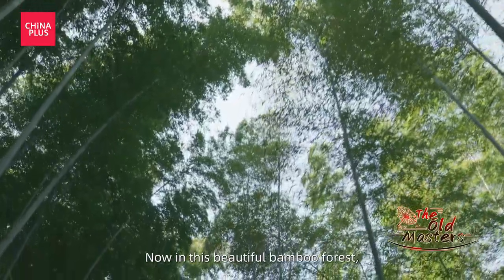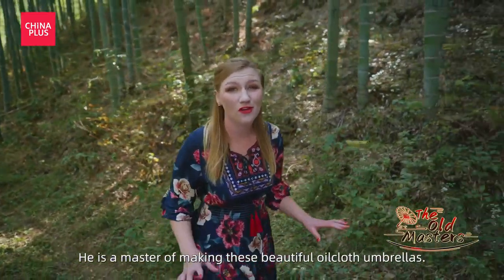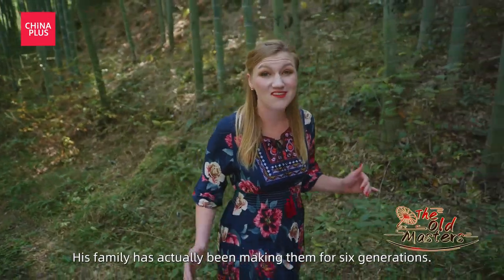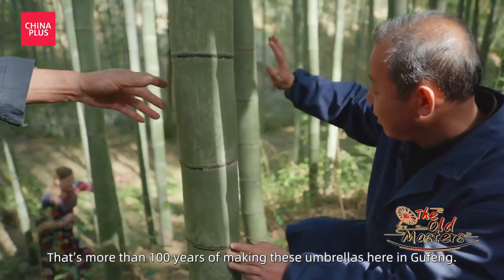Now I'm in this beautiful bamboo forest, and I'm looking for Zheng Shifu. He's a master of making these beautiful oilcloth umbrellas. His family's actually been making them for six generations — that's more than a hundred years of making these umbrellas here in Gufeng.